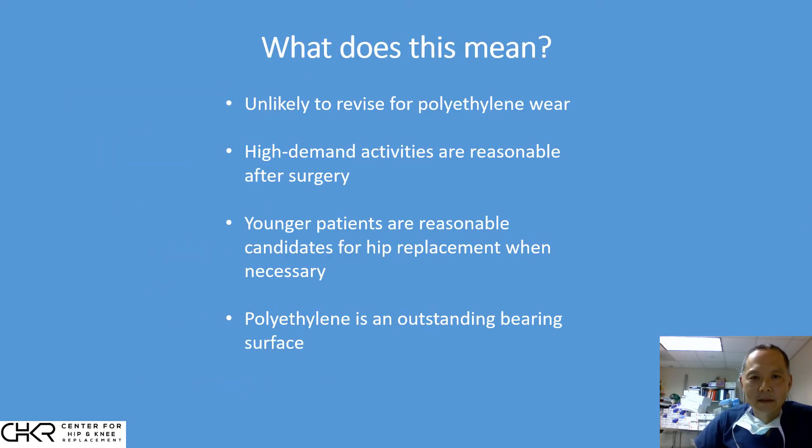So what does all this mean for patients? I think four main things. Number one, with modern bearing surfaces, it's unlikely that a hip will need to be revised for polyethylene wear — unlike first and second generation hips with older standard polyethylene that wore out after 10 to 15 years. Number two, these implants are extremely durable. You should always discuss your level of activity with your surgeon, but it appears that high-impact activities can be handled with the polyethylene surface.